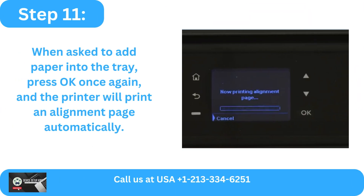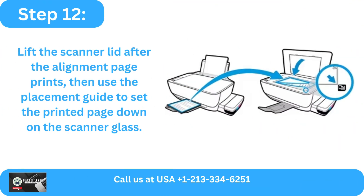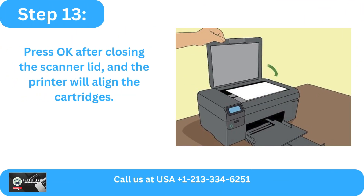Step 11: When asked to add paper into the tray, press OK once again and the printer will print an alignment page automatically. Step 12: Lift the scanner lid after the alignment page prints, then use the placement guide to set the printed page down on the scanner glass. Step 13: Press OK after closing the scanner lid, and the printer will align the cartridges.